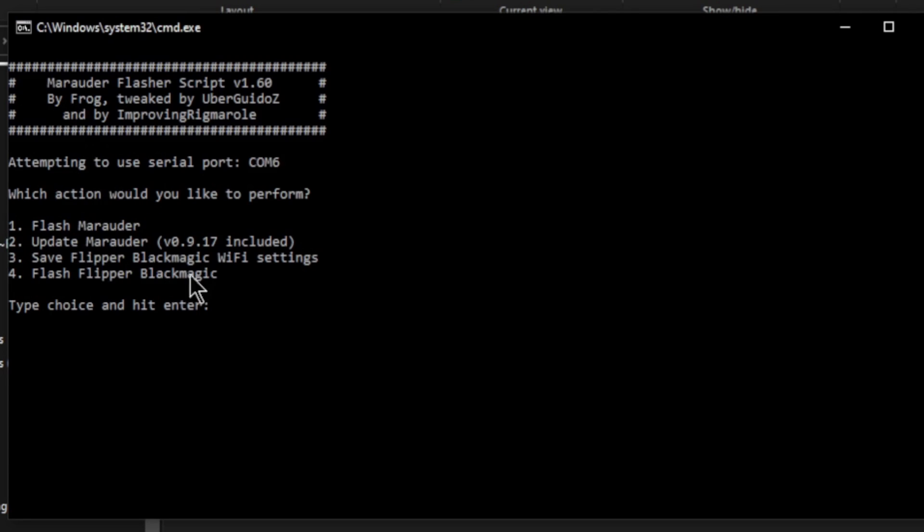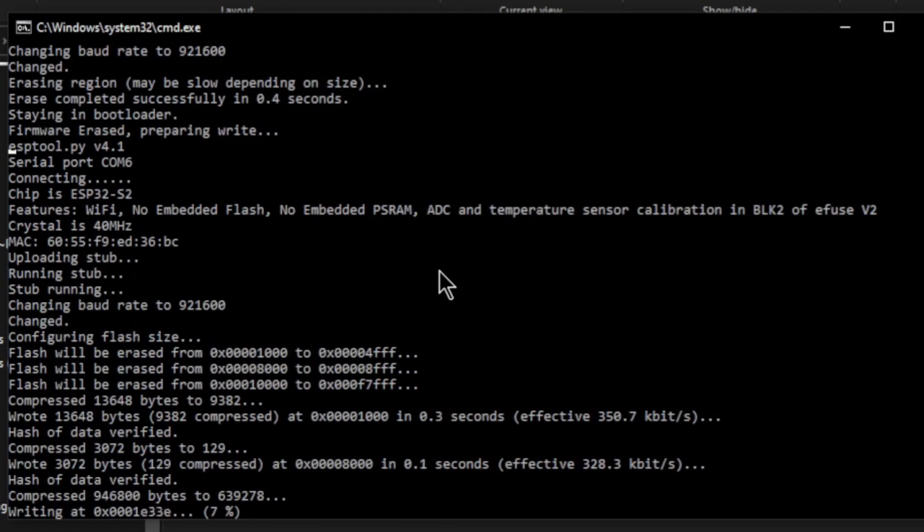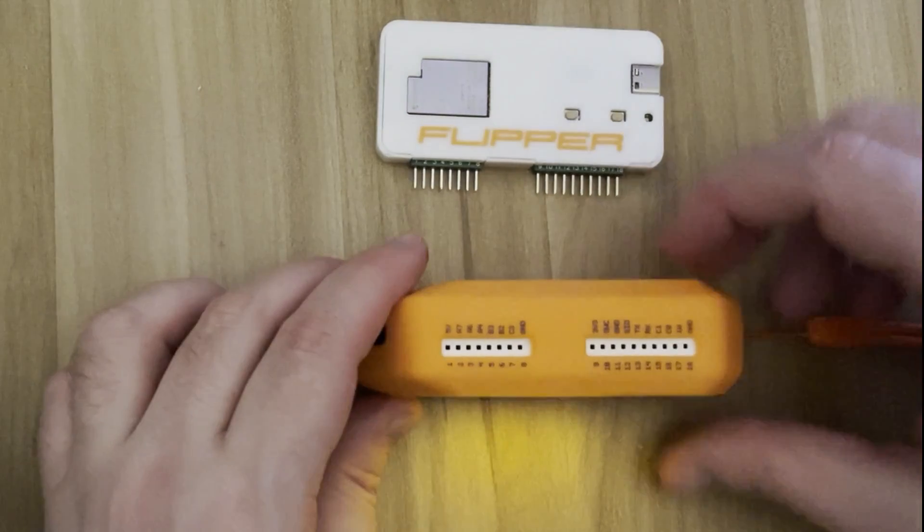You'll see the Marauder script up and running. If it hasn't recognized your Wi-Fi developer board you won't see the options, but you should see four options: flash Marauder, update Marauder, save Flipper Black Magic Wi-Fi settings, and flash Flipper Black Magic. We're going to go for option one — hit that and press Enter. It will erase the firmware and write the new Marauder firmware to your Wi-Fi developer board. Wait for it to finish and say it's safe to close the window to make sure everything has been written properly.